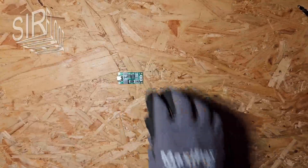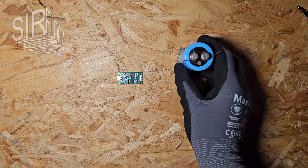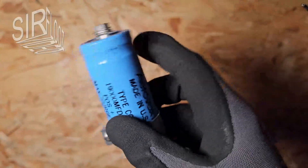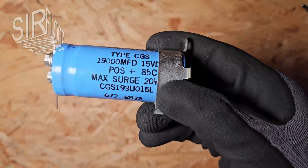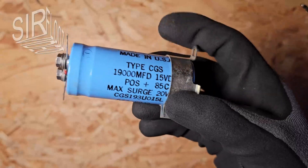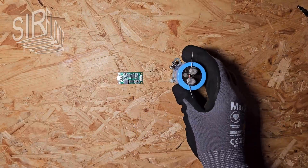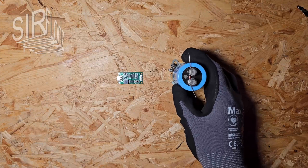First I want to test if the charger is trustworthy, so I will charge this capacitor here instead of lithium-ion cells. It is designed for +15 volts DC, so an output voltage above 8.4 volts would not destroy it.